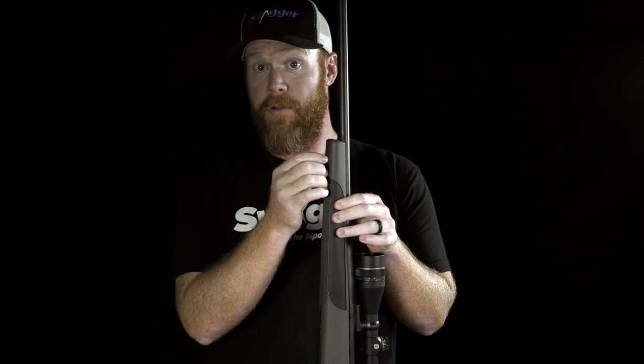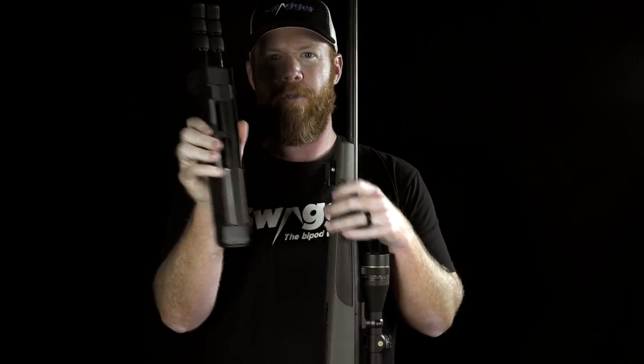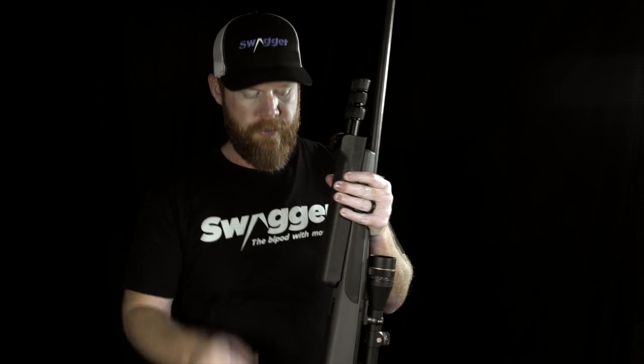Now that you have your standard rifle adapter on, simply take your bipod, make sure the pads are still on, and place it into the upper slot until it drops in and touches the rifle. Now take the two supplied studs and find the holes.